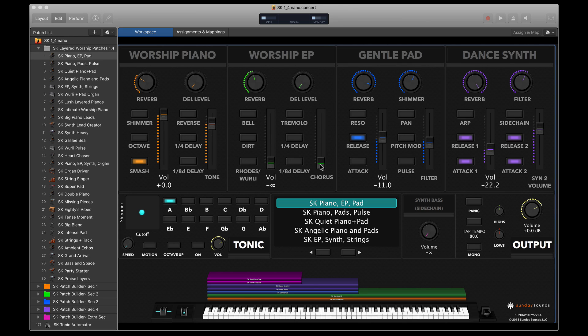Hey everyone, welcome to this walkthrough video for our Sunday Keys main stage template. I'm David Falsgraf, the creator of Sunday Keys and the founder of sundaysounds.com, and I'm really excited to share about this main stage template with you today.